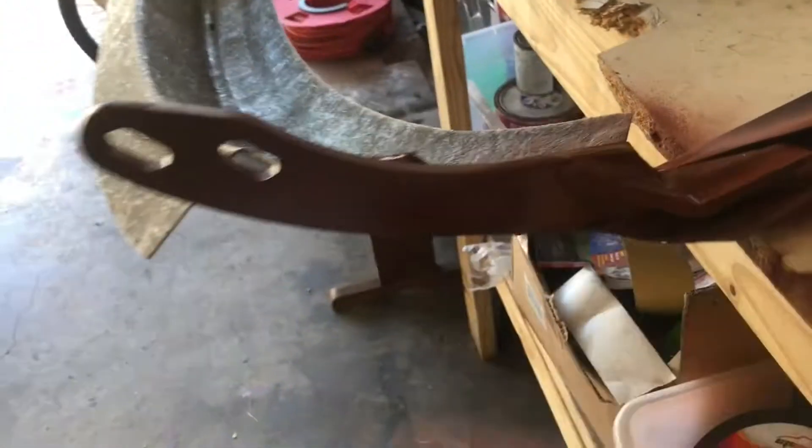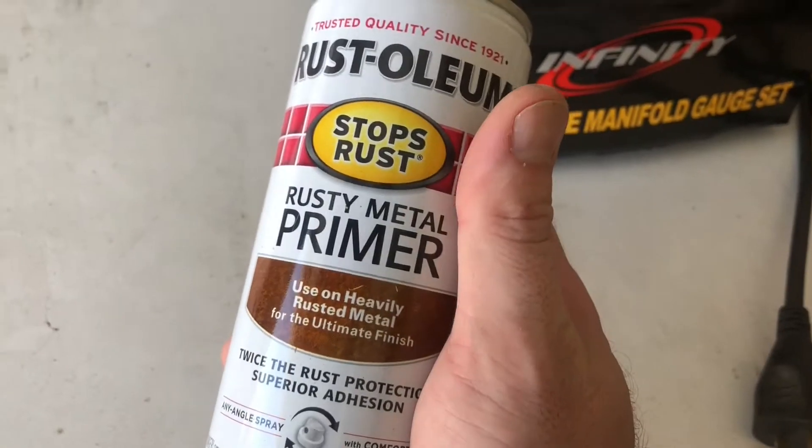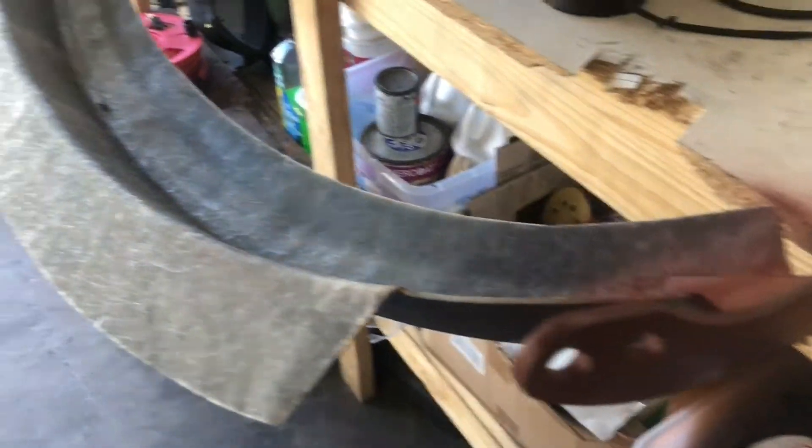I hit the metal with a flat disc everywhere I could, then got a wire brush and sandpaper and got as close as I could in there. Obviously way up inside I still couldn't sand, so I put a coat of rusty metal primer on it — it's supposed to convert rust. I'll let that dry, then put some regular primer on it and then some black enamel, put it on the car so I'll be able to see where the dash is going to come up against the front side.